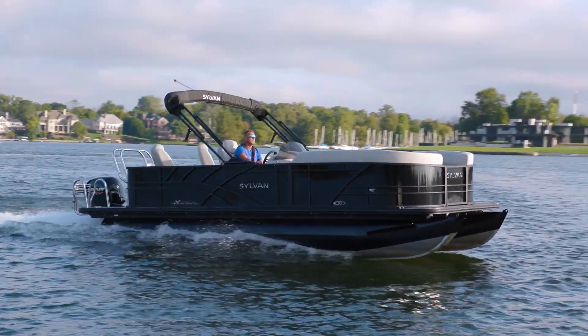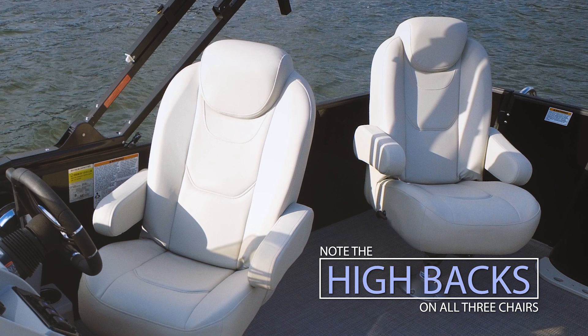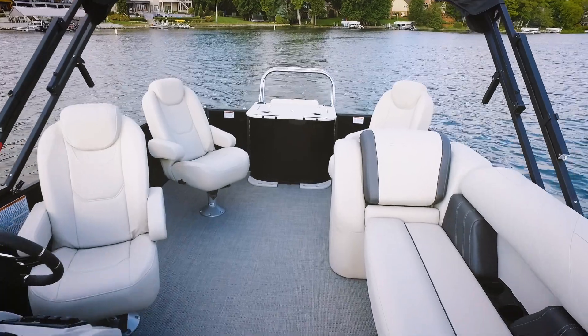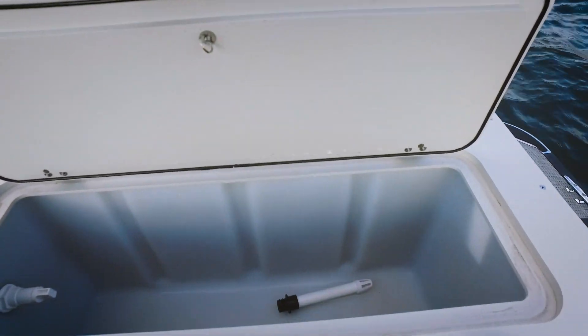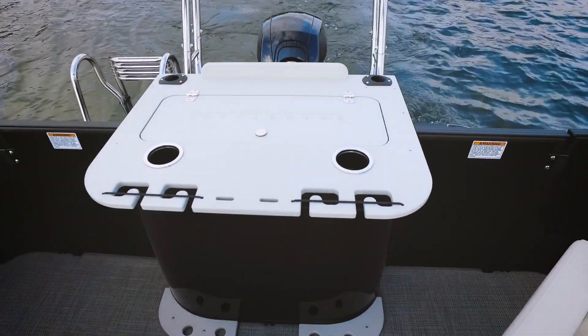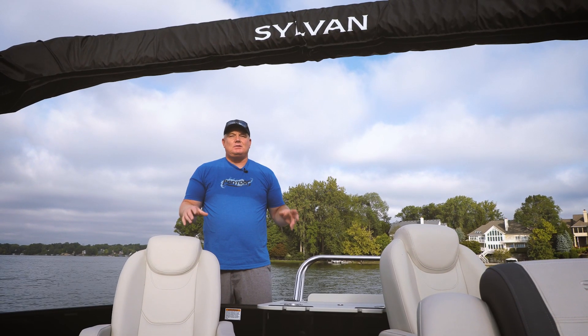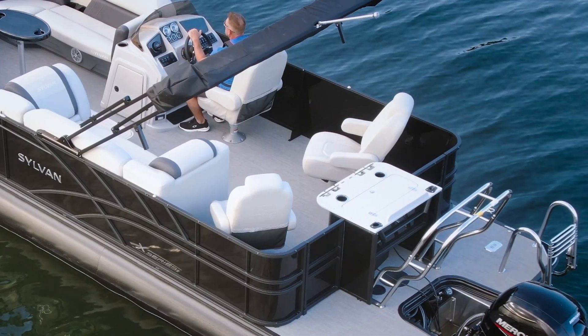Also back here, check out these two dual helm chairs — very comfortable. And they're fishing chairs too, because this has a fishing station, and this is one of the larger live wells you're going to find on a pontoon. Just love this setup. It gives that versatility — it's almost like a hidden feature on a very comfortable boat that's fishable.